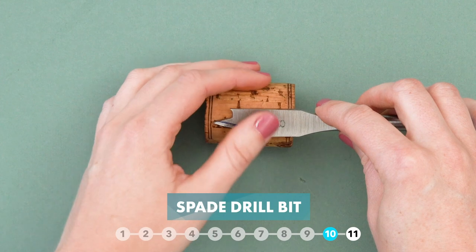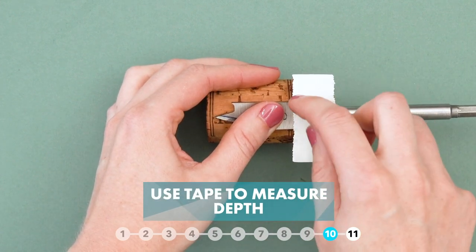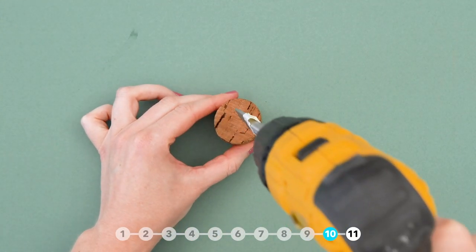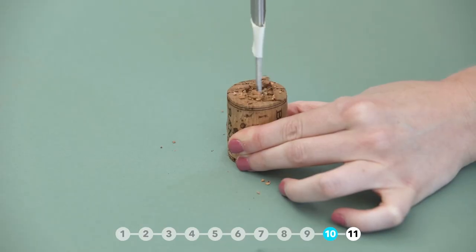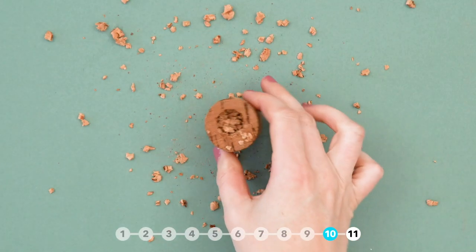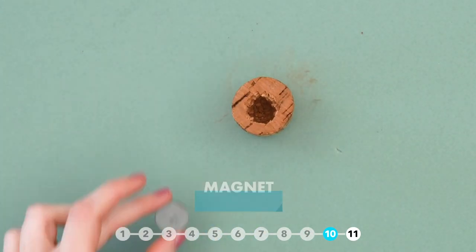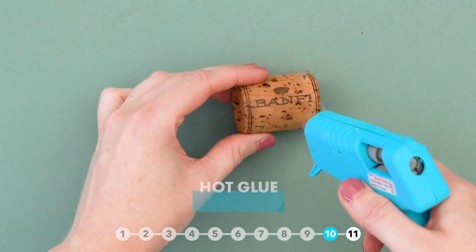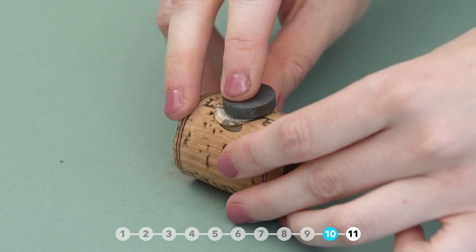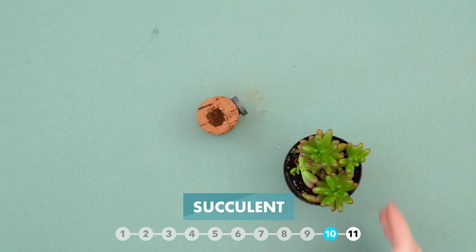I had this extra large cork and thought it would make a perfect succulent planter magnet. Use a spade bit to make a hole in the cork, and mark your depth with a piece of tape. Once you drill your hole, glue a magnet to the back of the cork, then add your succulent and you're good to go.